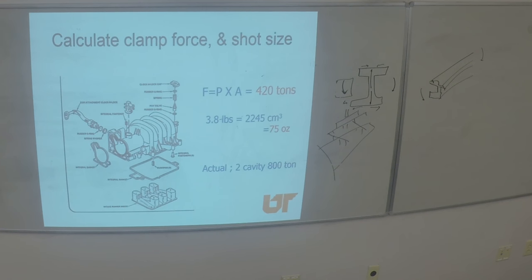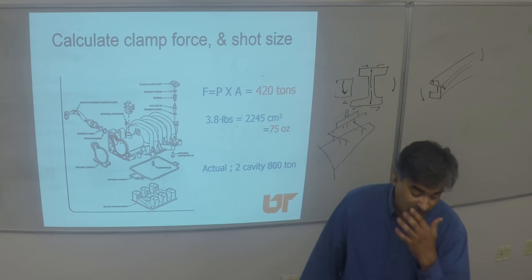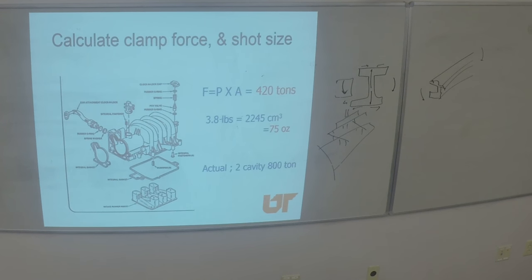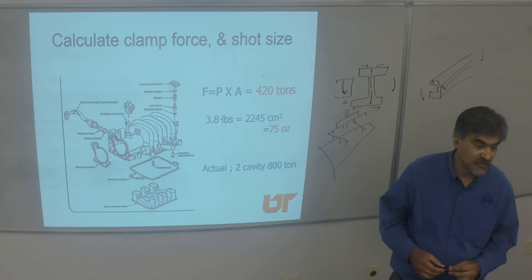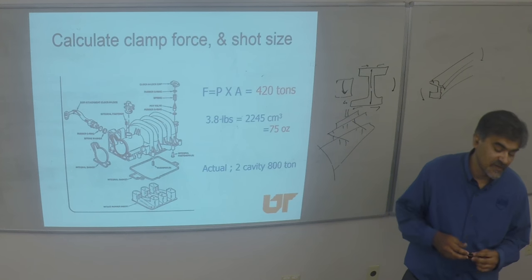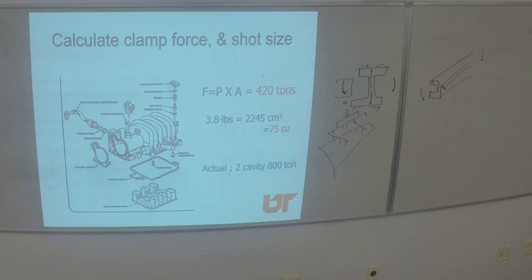Injection molding machine rates range from about $40 to about $200 per hour for contract work. It depends on how complex the part is, how much operator time is needed, and so on.